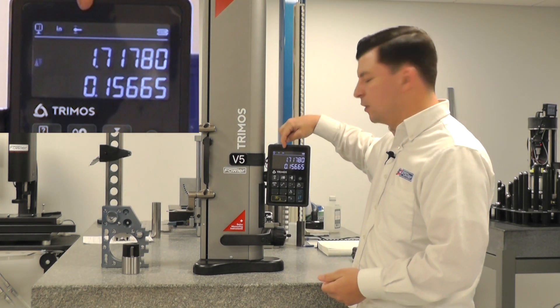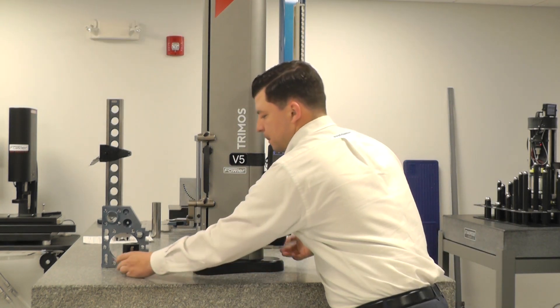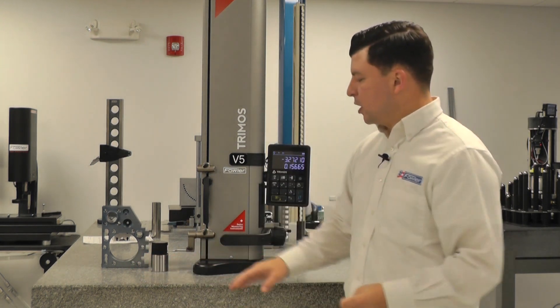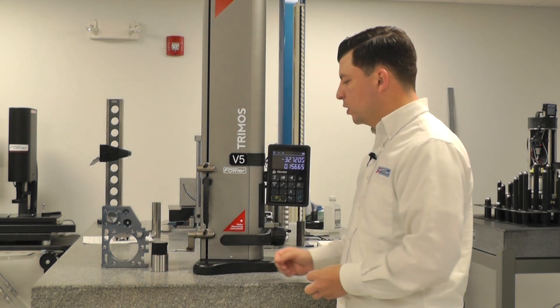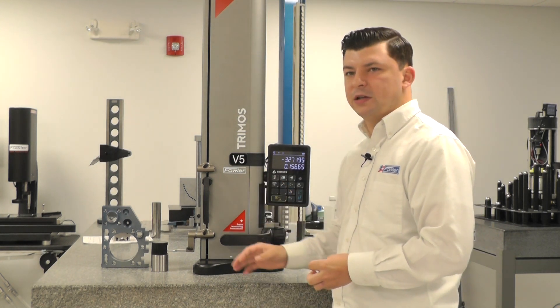There's a little icon on the top of the display that will be blinking with the probe, and that's asking us to calibrate our probe. From here, we'll drive our master block into the probe and we will engage in the downward direction, go up, and then we'll repeat the process.